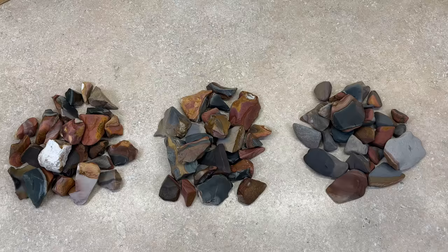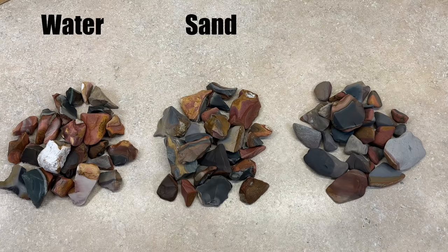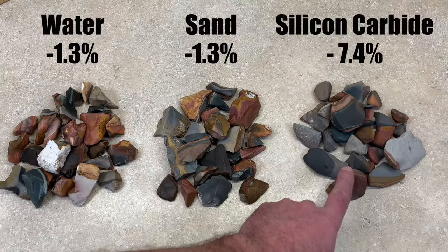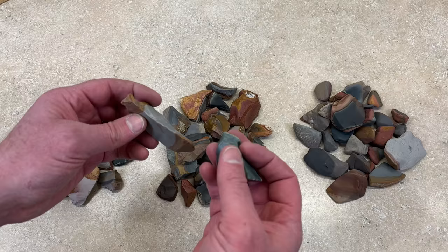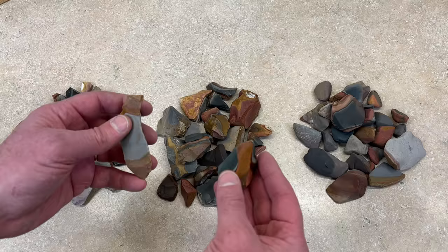I've got everything rinsed and dried off and I think the results are pretty interesting. The plain old water and the sand came out exactly the same — they both lost 8 grams, or 1.3% of their initial weight. The silicon carbide lost 47 grams, or 7.4% of its initial weight, so it's significantly more ground down. Looking up close, here's a rock that hasn't been tumbled at all — they start out with very sharp corners. Those corners have been worn off some by just plain old water. What's interesting about the ones done in water is they've got a little bit of a shine — like they polished. There was no polish in there but just rubbing against each other they polished a little bit.